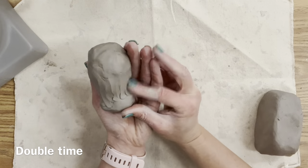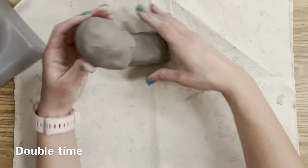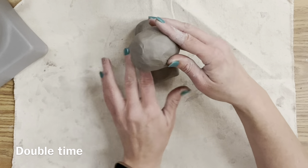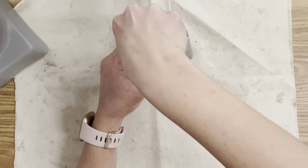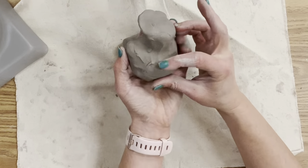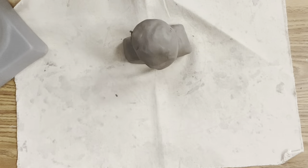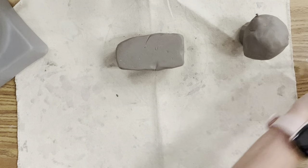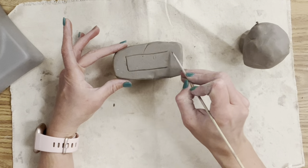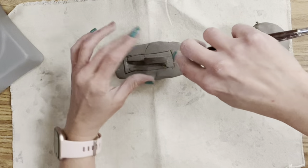An important question is when to attach the two pieces together. This is a subtractive technique where we carve out the inside of the clay to make sure it's not too heavy and won't explode in the kiln. Because my pieces are so small, I'm going to carve them out first, put them in front of a fan, let them harden, and then attach. I'll carve and measure with my shish kebab stick and a loop tool, leaving a good half inch to an inch on each side.